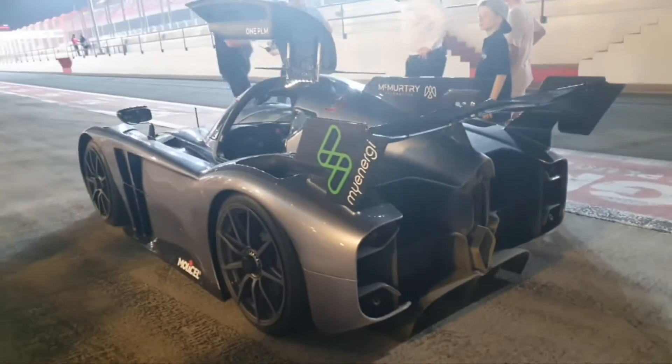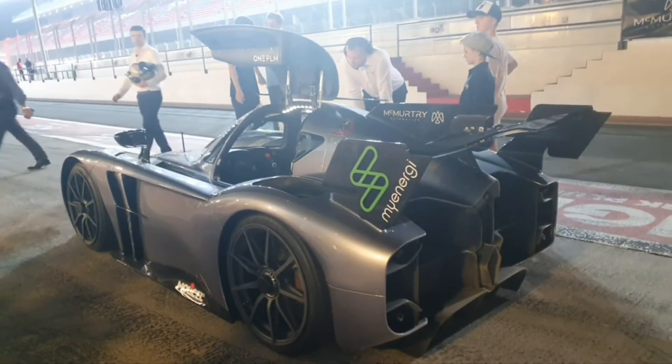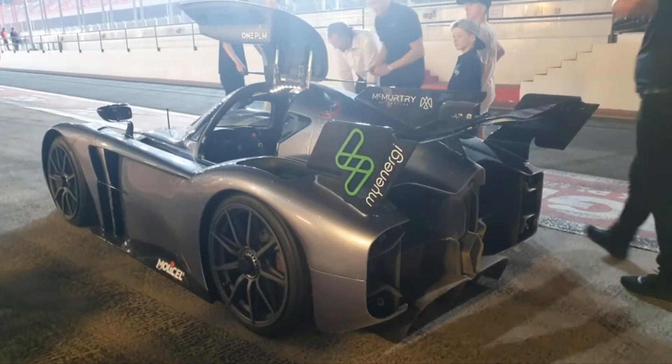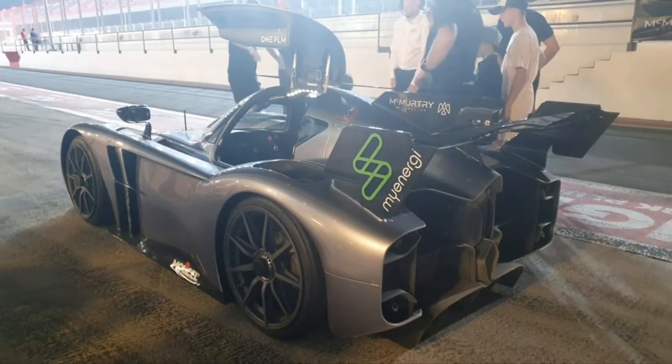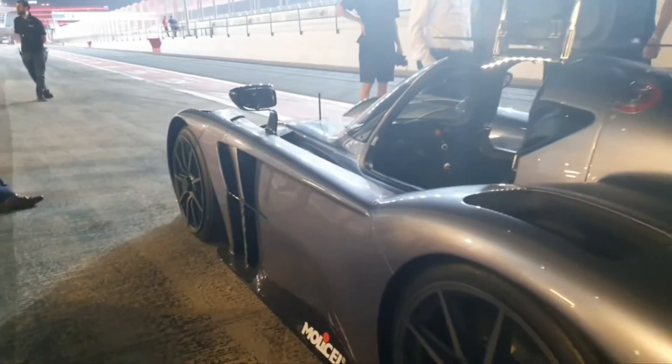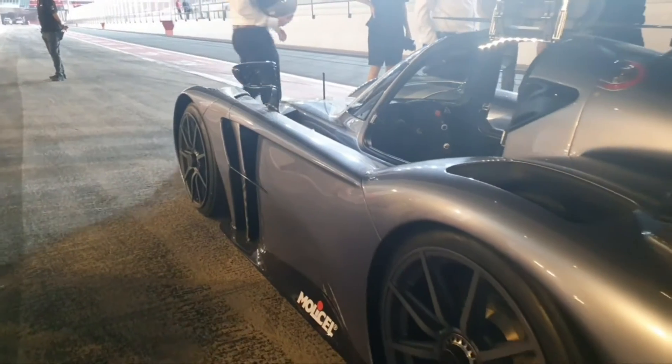This is a very fascinating car. It's fully carbon fiber, has two electric motors, makes 1000 horsepower, and weighs less than 1000 kilograms. The power to weight ratio is phenomenal.